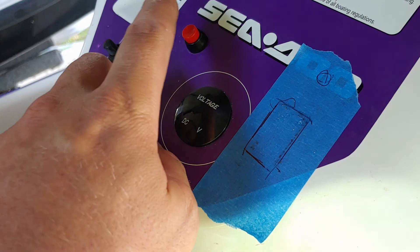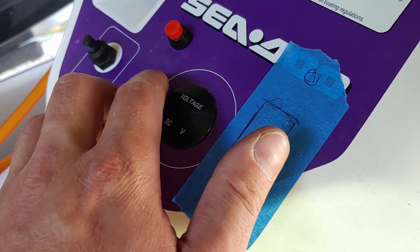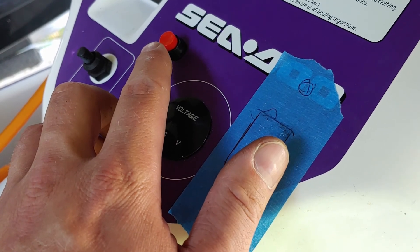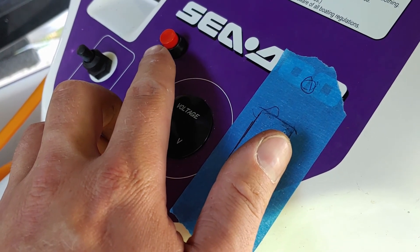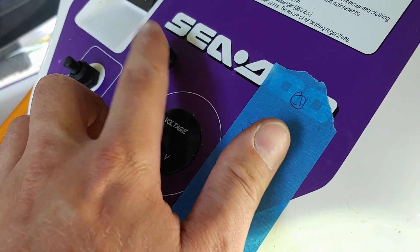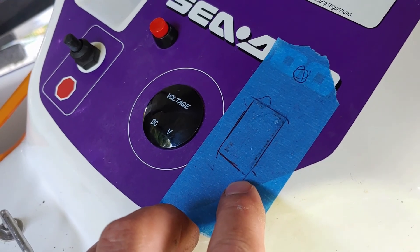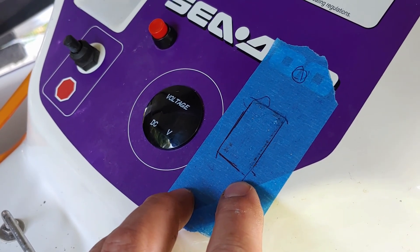I forgot to mention — for the bilge button, I decided not to use the Sea-Doo starter button. The rubber cap has basically come off with no way of keeping it on, and I didn't like the way it looked without it. So I had an extra momentary switch that I decided to put in instead. Right here we're going to be putting an on/off bolt switch for the speedometer.